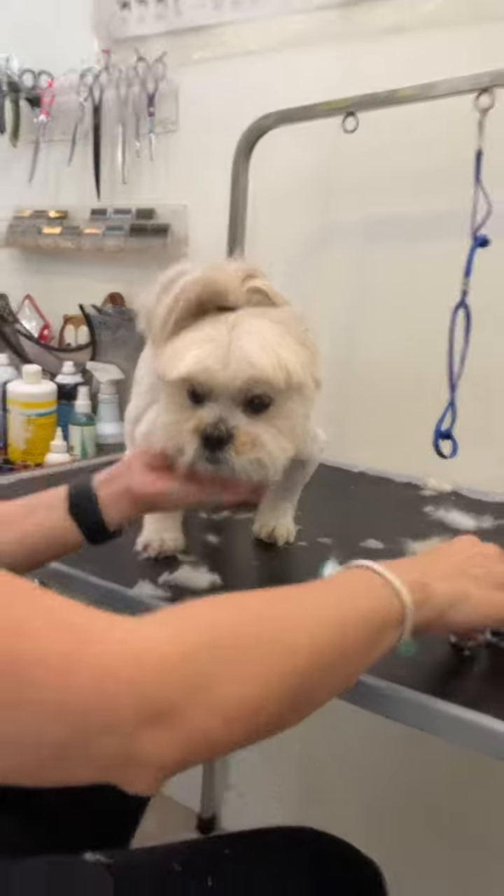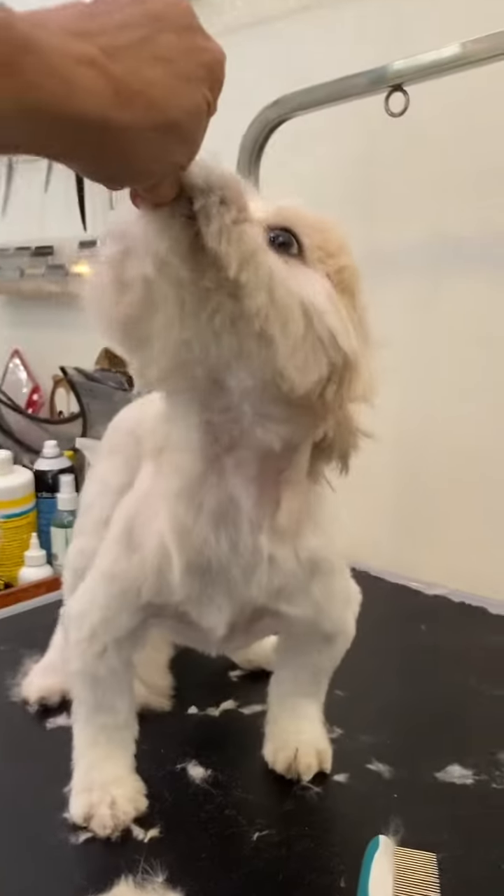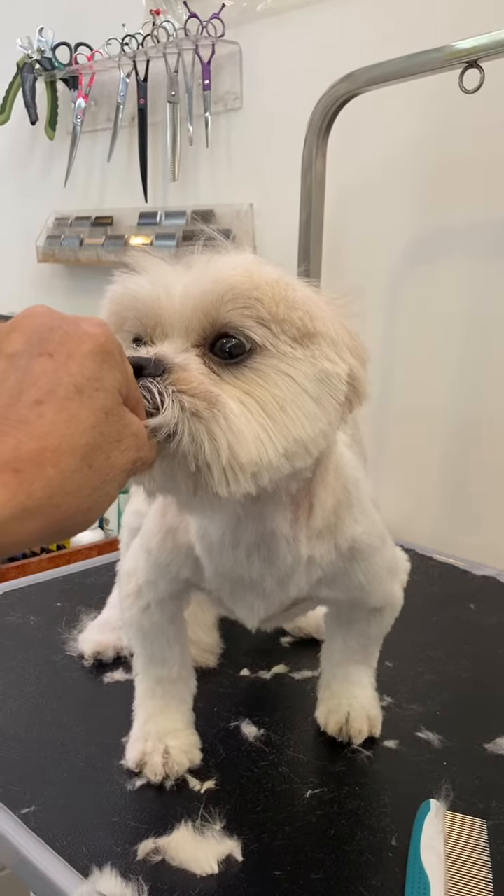When you do the face, the face has to be — you cannot lift it like that. If you lift it like that, you're not doing a good cut. The face has to be normal.